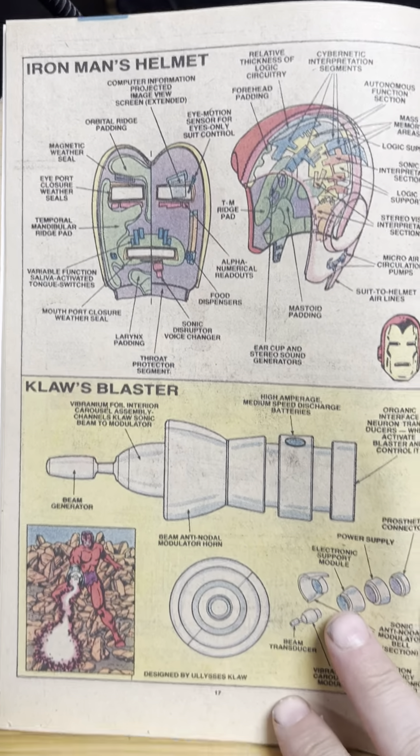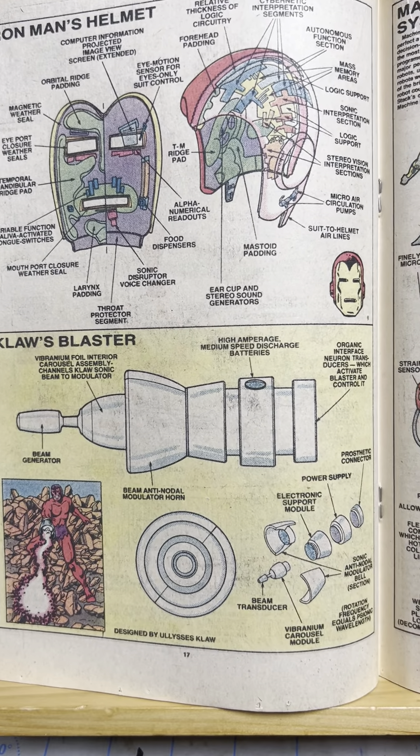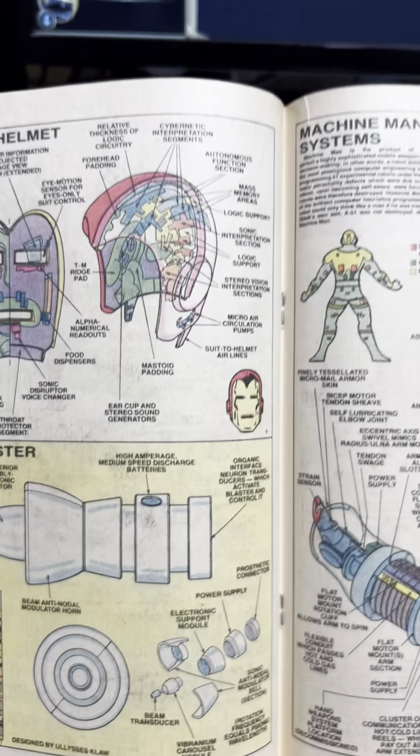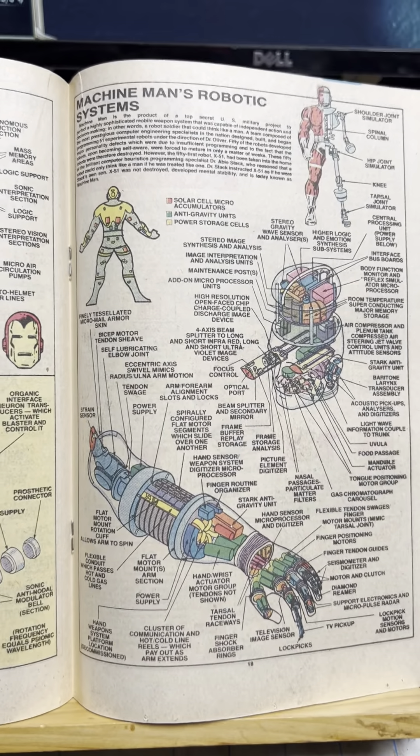Okay, it just works. Iron Man's helmet. Claw's Blaster. I love Claw — he's so bad. He's great. Look at that. That's Claw. I showcased Fantastic Four with Claw and the Molecule Man.